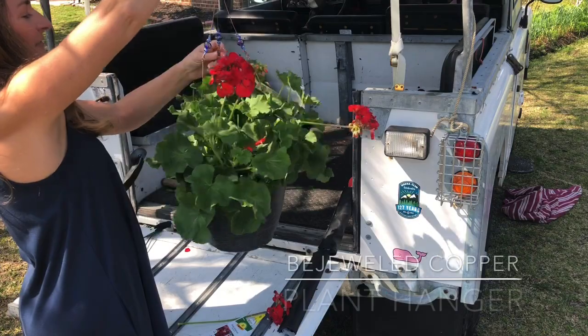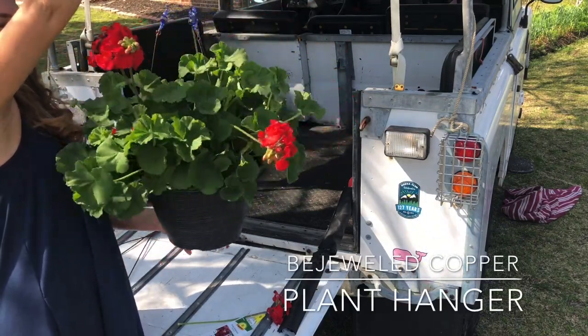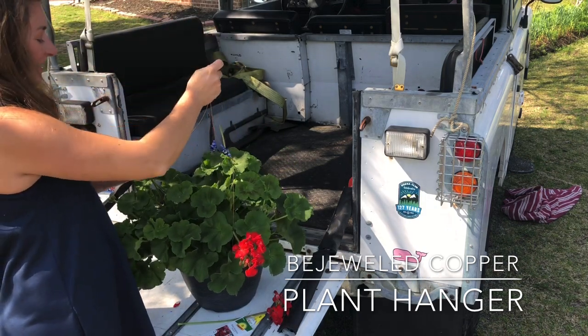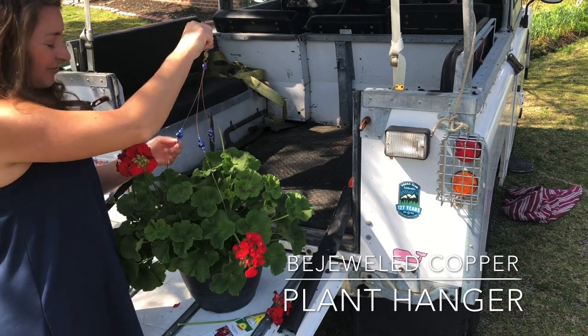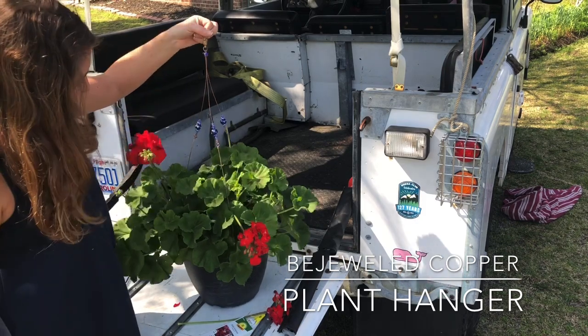Now I've got this all set up and you can see it's just sparkly and beautiful. The sun will shine through it and I think this is a really fun, easy addition to making a really common hanging basket look extra special and unique.